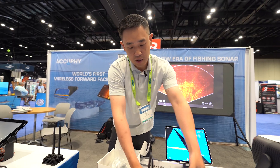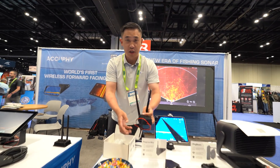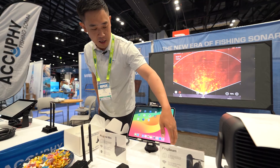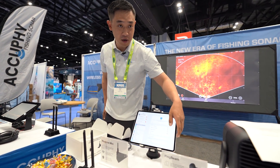Once it's powered on, the data transfers through the 5G signal to an iPad or any iOS device. Our Android version is going to be available by the end of July.